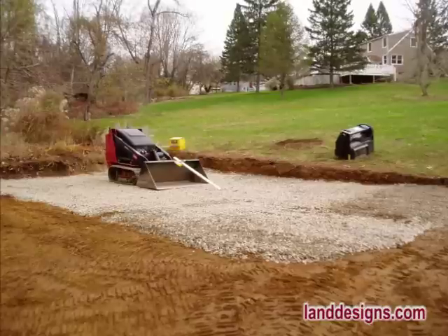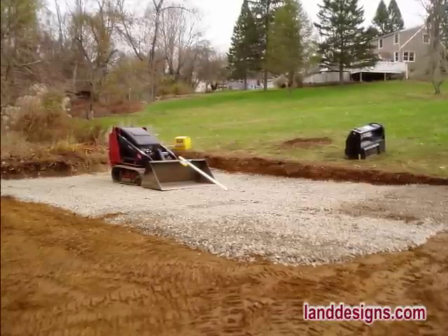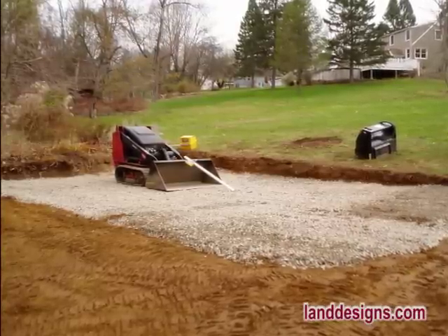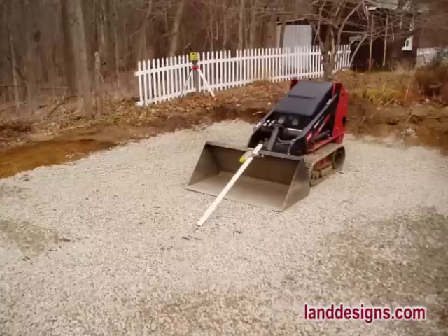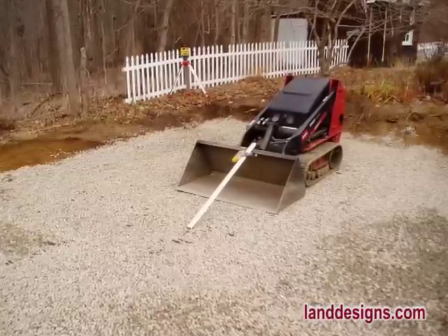Here's a job where I used the tiller to loosen the soil and then the Dingo to scoop it out to dig a base for a shed. I moved all that soil to the lower side of the hole to hold the gravel up, then all the gravel was scooped out of my truck and brought down to the hole — and you could barely tell I had driven across the lawn.